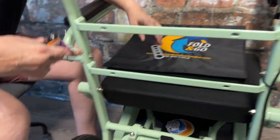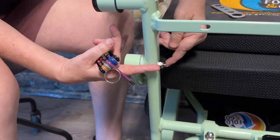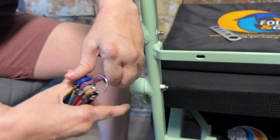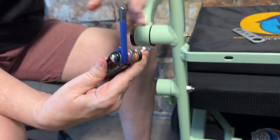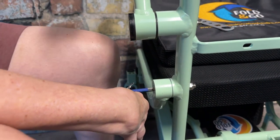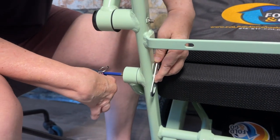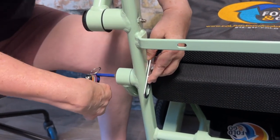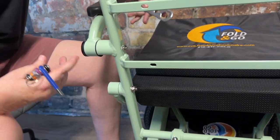After you've done both armrests, go right below to the seat base — this is where your seat cushion attaches. Switch to the larger size blue hex bolt. Put that into the top of the bolt head and use your makeshift wrench on the seat base. Tighten both sides of the chair — four bolts in total.